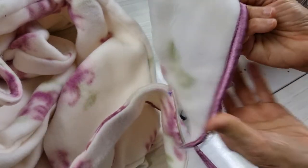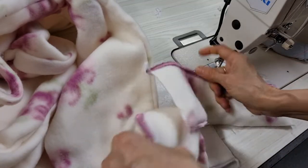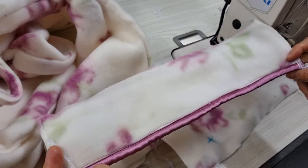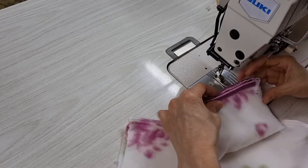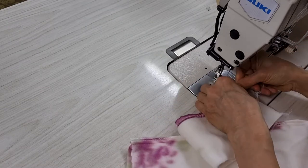I want to mark the wrong side as well — so this is the wrong side. Yeah, this is the wrong side. I sew this one together first.